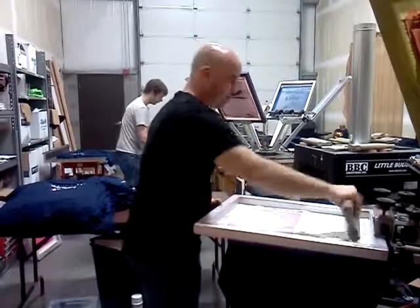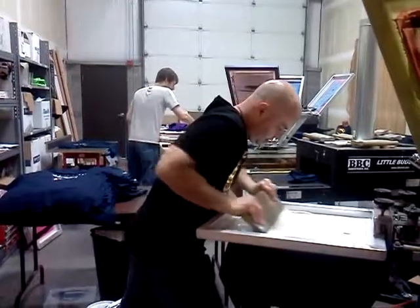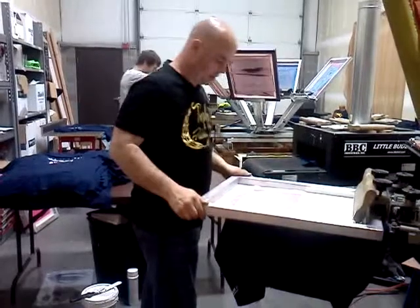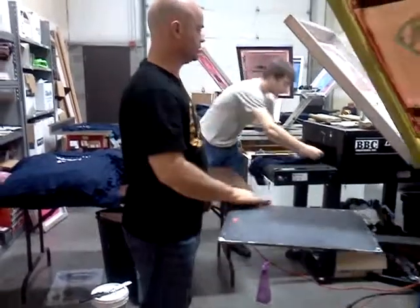I'm Cronenberg from Brainless Tees, doing a real quick video showing you the making of the front of the shirt. So, we're laying down the under base, which makes it so that we can put all of the other colors on top.